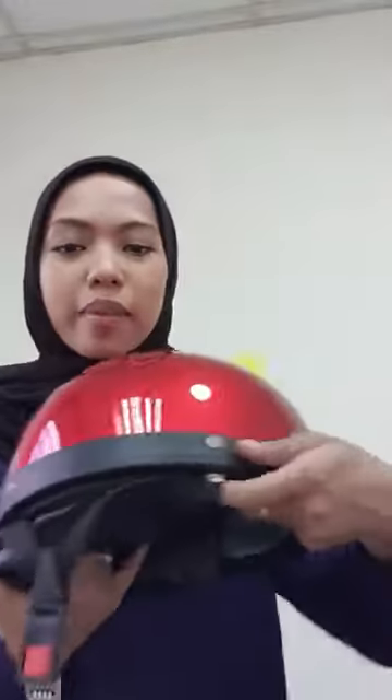Selamat petang. Hari ni kita akan buat jualan untuk MHR Helmet MHR dengan Visor. Ini contoh helmet MHR yang ada, ada 4 colour.